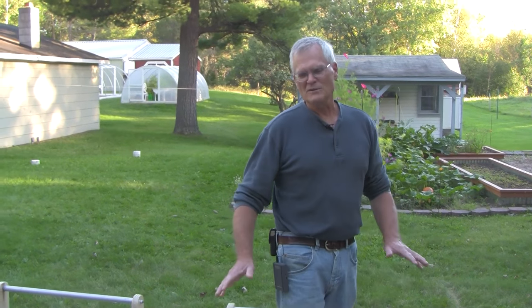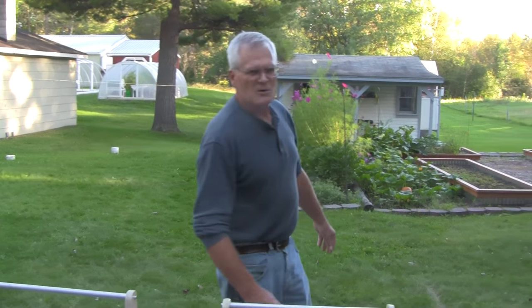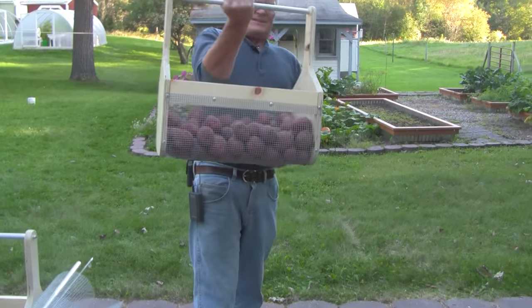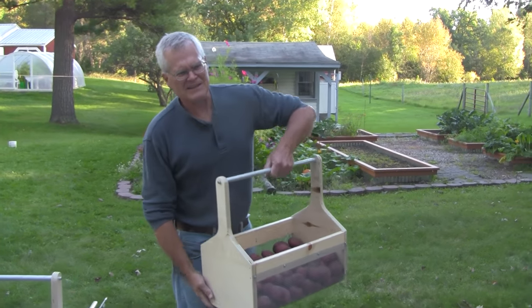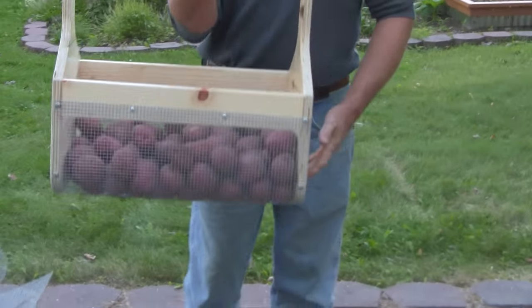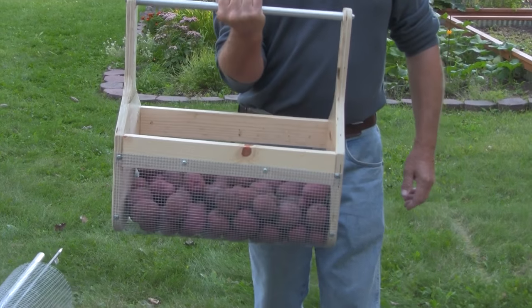Hi folks, Mark Schultz here again with Backwood Basics. I want to give a quick overview today of one of the products that we came up with that just makes life a little bit easier out here when you're growing your own produce — it's our harvest basket. I call it a harvest basket, a garden basket, or a garden hod. They have a number of different names, but ours is a pretty easy to build, inexpensive, and very sturdy basket.